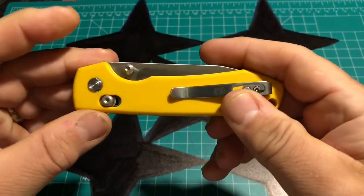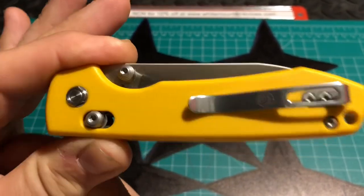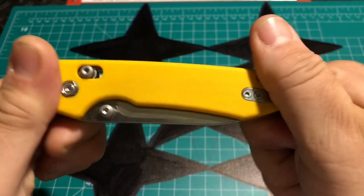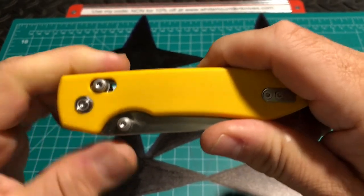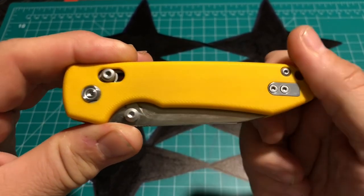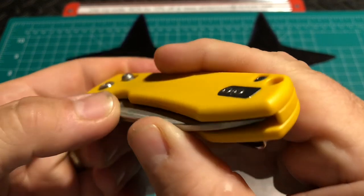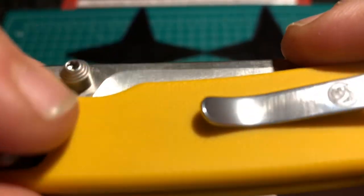A great thing about a yellow handled knife is if you happen to drop it in the grass or anywhere it's a little easier to see, just like the orange, rather than your standard black or brown or green, which can blend in depending on the light of day. You'll be able to see this pretty well.